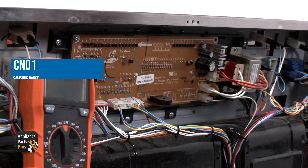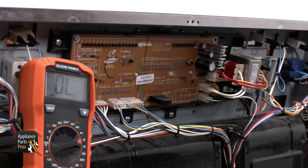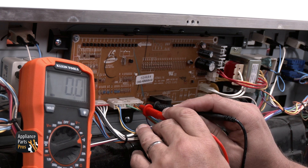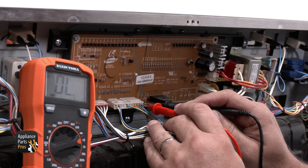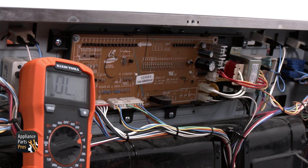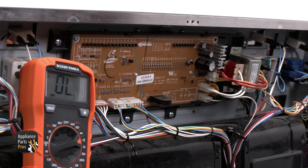Now we can move on to the CN01 connector. This is the fourth connector from the left side on the bottom and will be for the door lock assembly. This connector will have a green, pink, brown, blue, and violet wire. To test here, you'll test between pin 4 to pin 5 for continuity — you should get continuity at this point. Then we can check the door lock switch from pin 6 brown to pin 7 orange wire. With the door closed, you should have continuity.